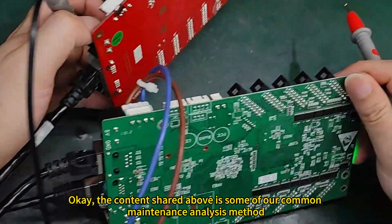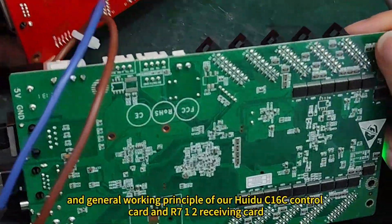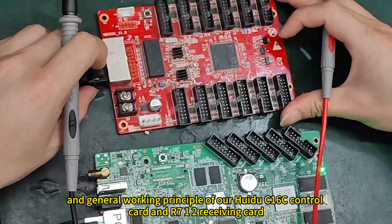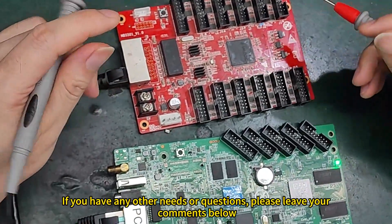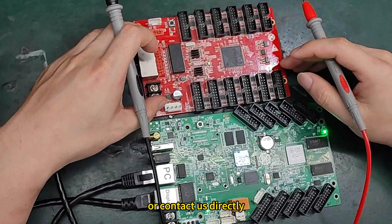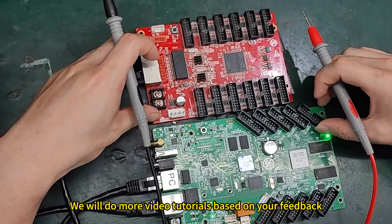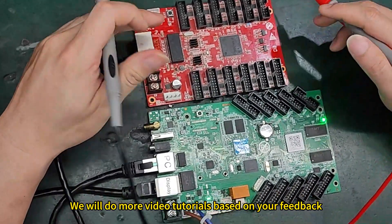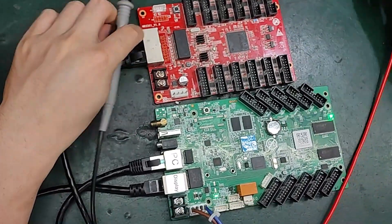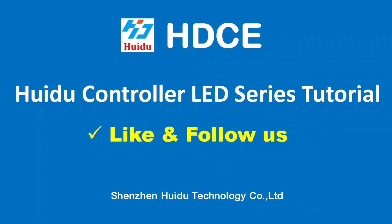The content shared above covers common maintenance analysis methods and the general working principle of the Huidu C16C control card and the 712 receiving card. If you have any other needs or questions, please leave your comments below or contact us directly. We will do more video tutorials based on your feedback, and we can also do separate training for you. Like and follow, please — we'll see you next time.